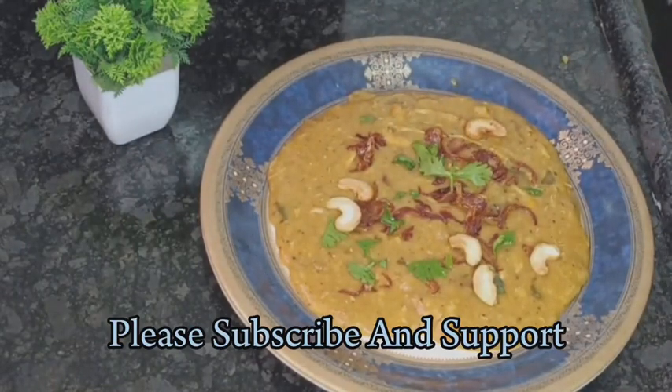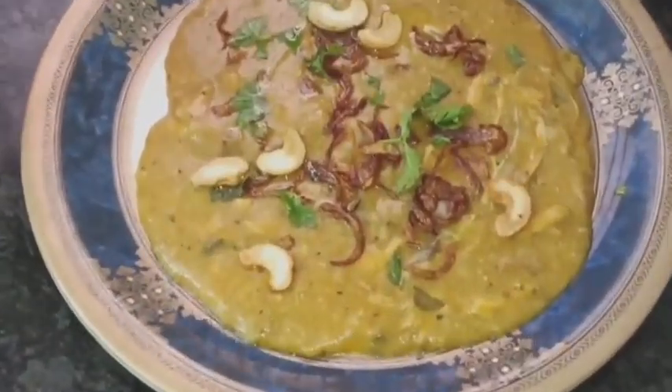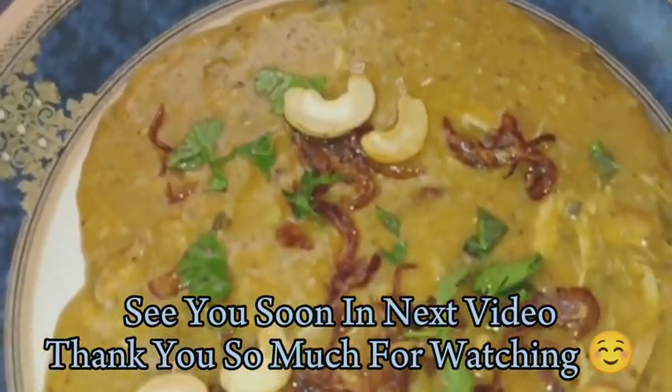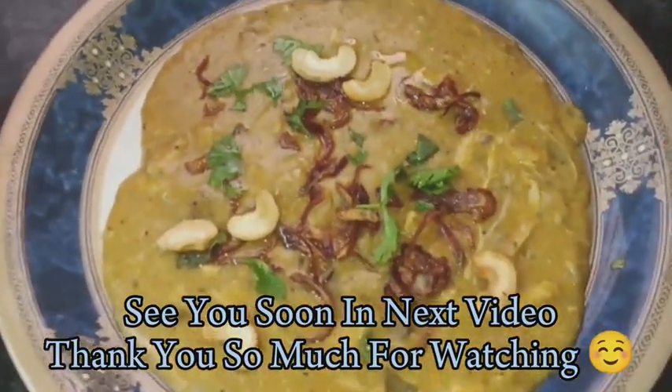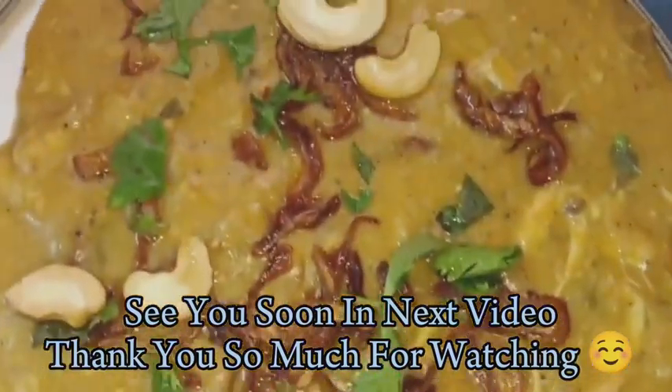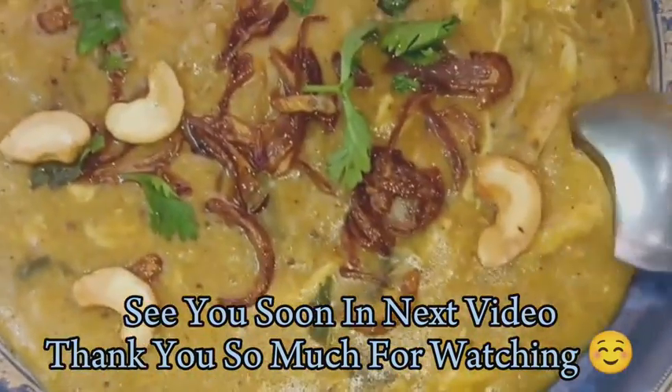Hope today's recipe of Hyderabadi chicken Halim will be useful for you. I will see you soon in my next video with one more interesting recipe. So keep supporting our channel, please subscribe, and thank you so much for watching.